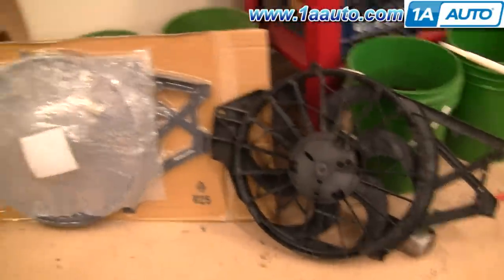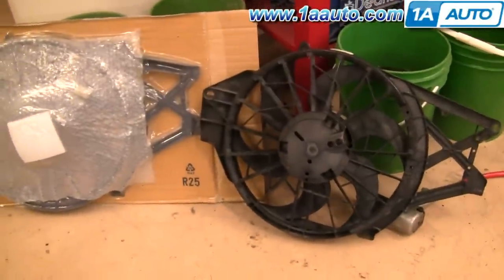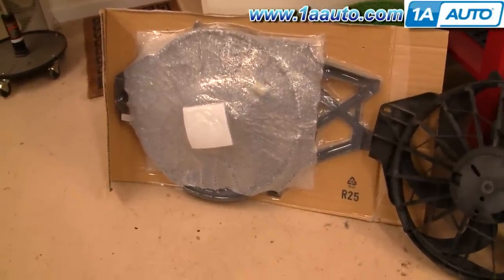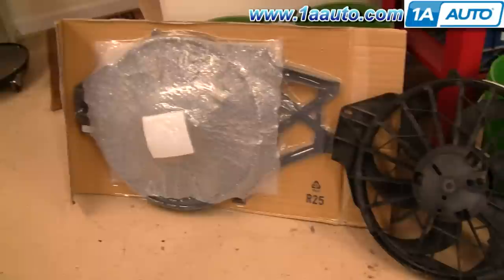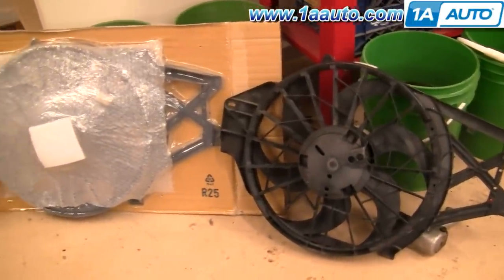You'll have to dip the passenger side down and rotate this side up and right out. On the right side is the original and on the left is the new fan from 1A Auto. The original is working fine in this vehicle so we're not going to unwrap the new one — as you can see they're packed very nicely. The new one is the exact same shape, it's going to go in there the same, and the connector will plug right in.